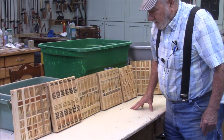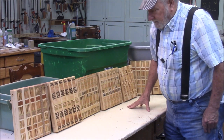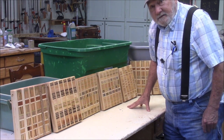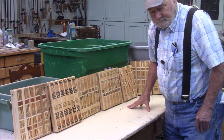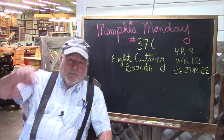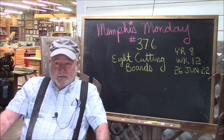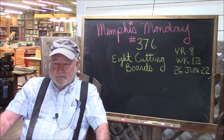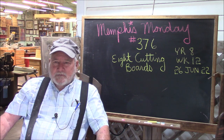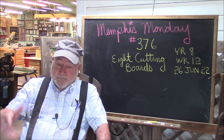Good morning! If you want to see how we made all these cutting boards out of scrap wood we found around the shop, stay tuned because that's what we're gonna do today. Welcome to another Memphis Monday, Memphis Money 376. Today is one of those videos where I make the intro after I've already finished the project, and that's usually because I don't exactly know which way I'm gonna go.